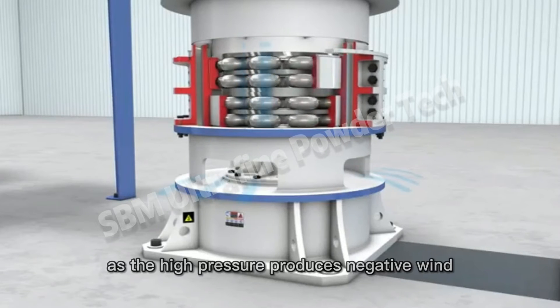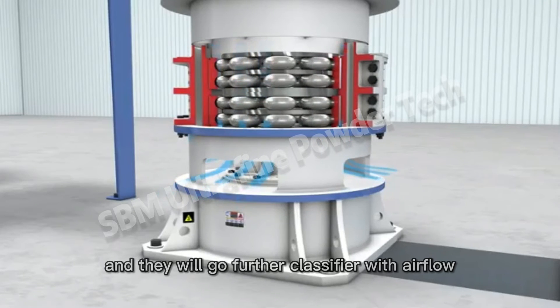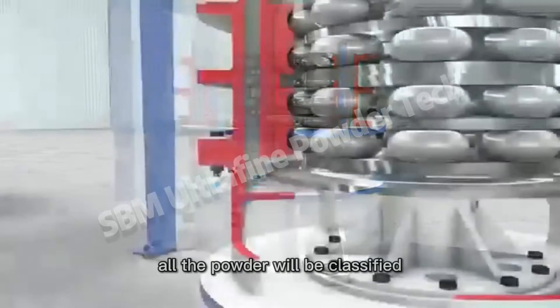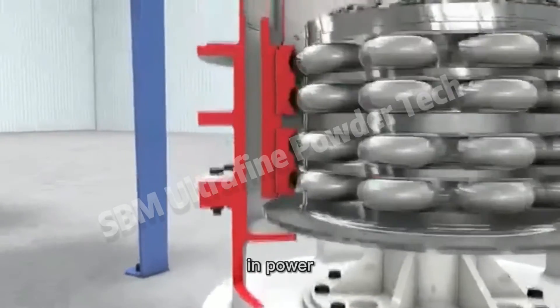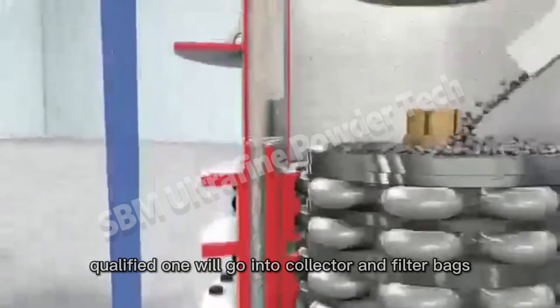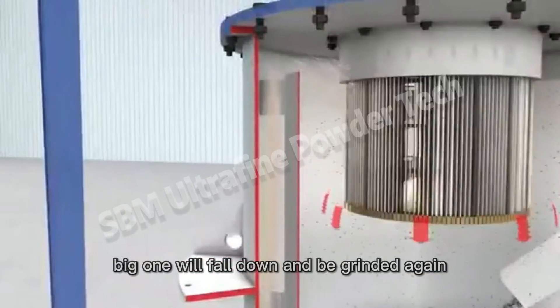As the high pressure produces negative wind, the powders will go further into the classifier with air flow. All the powder will be classified by the high-speed turning classifier. Qualified powder will go into the collector and filter bags; oversized particles will fall down and be ground again.